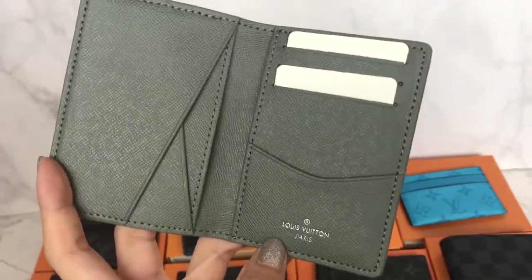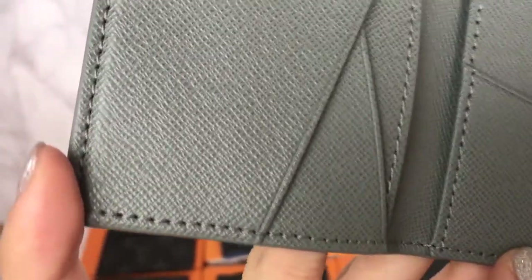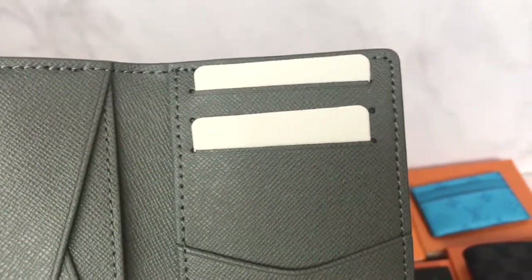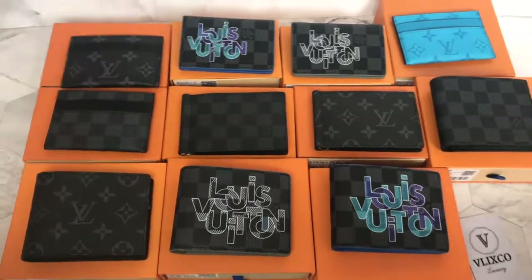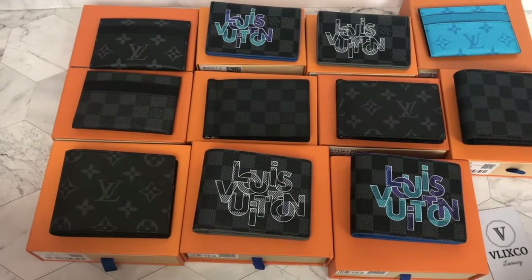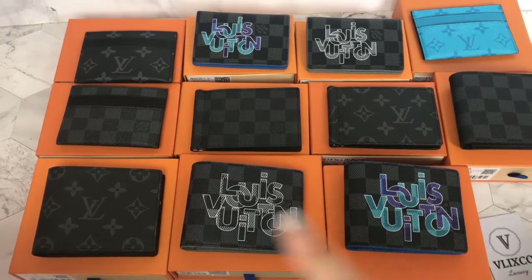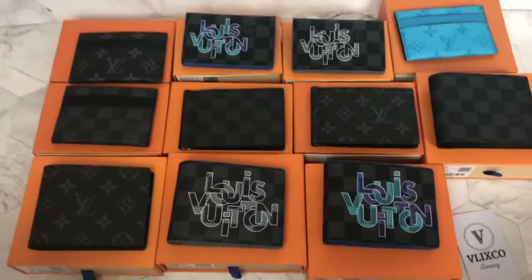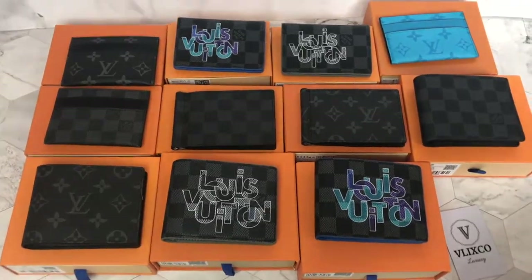What I haven't shown you guys yet is the stitching - you can see how neat the stitching is. That's all for our video today. If you guys want to order this wallet, you can go through our website, or you can definitely WhatsApp us - I will put the number on screen. If you like these videos, don't forget to subscribe and like. Thank you guys for watching and see you in the next video.